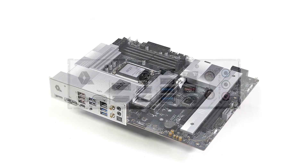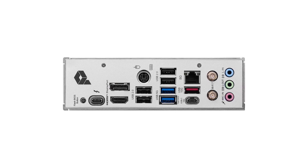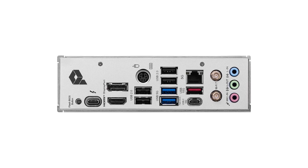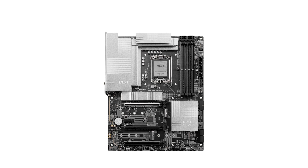For storage, the Pro gives you flexibility. The PCIe 5.0 M.2 slot supports the fastest SSDs available, ensuring rapid boot times and snappy performance. And with three additional PCIe 4.0 M.2 slots, you'll have plenty of room to expand your storage as needed.